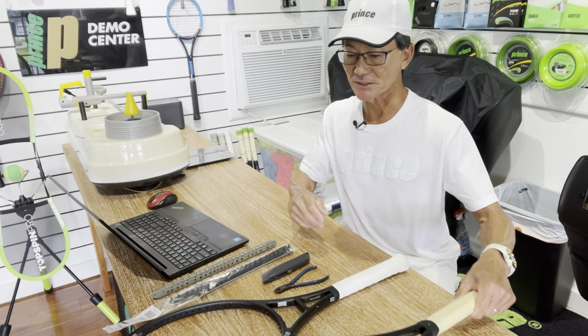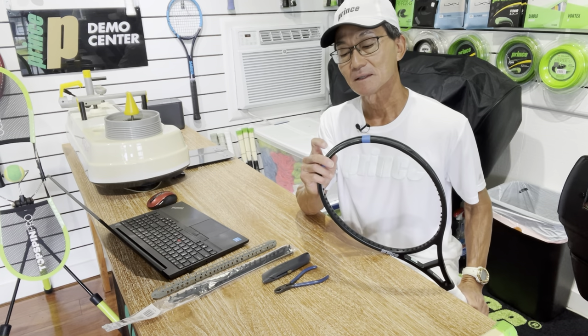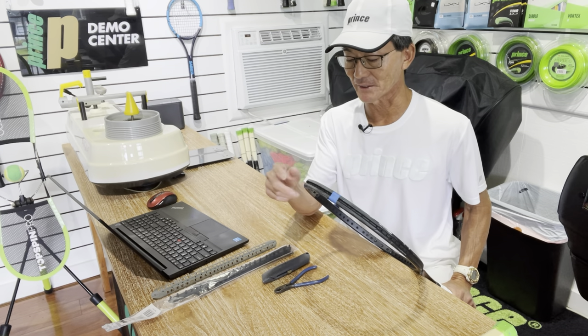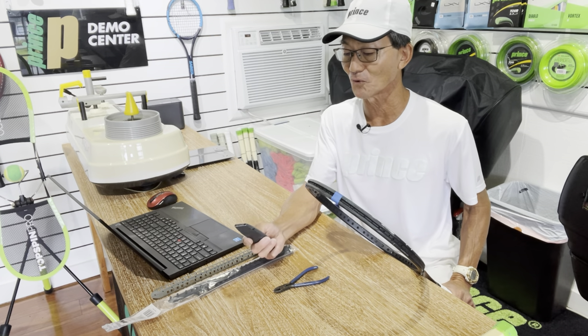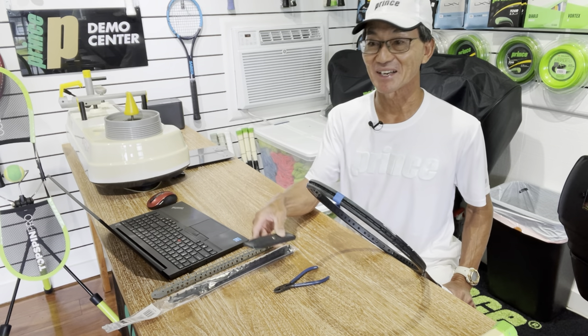The other way is to cut part of the bumper guard off of your racket. Just a word of caution: in this surgery that I'm going to perform, you do need a sharp knife and a steady hand.